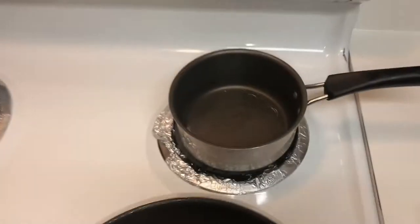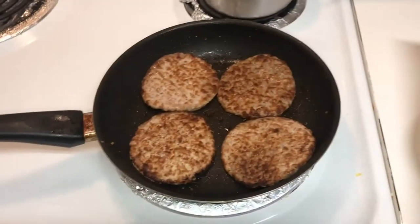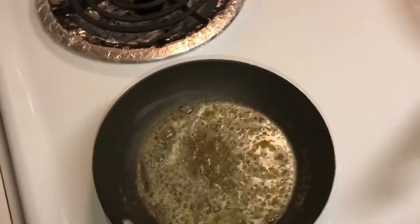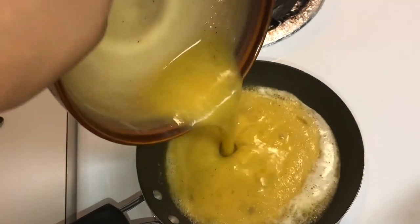And while that's going on, I got a cup of water coming to a boil for my grits. I have two tablespoons of butter coming to a sauté, and I'm going to add my eggs.